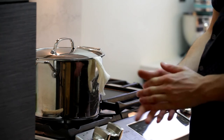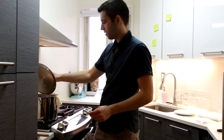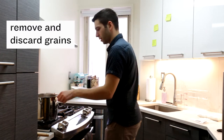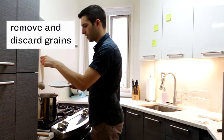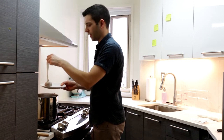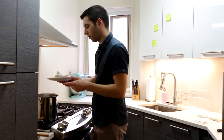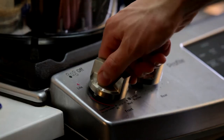The timer has gone off for 20 minutes — we're done steeping. We're just going to remove and discard the grains. Be sure not to squeeze them, otherwise that's going to release some undesired tannins which will affect the quality and flavor of the beer. Now we're going to heat to boil.